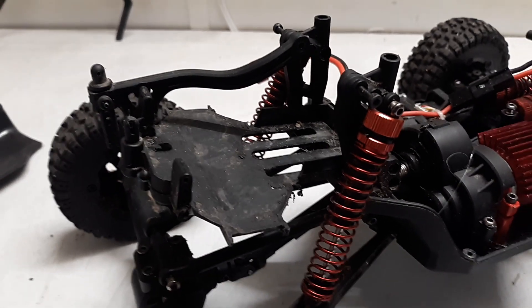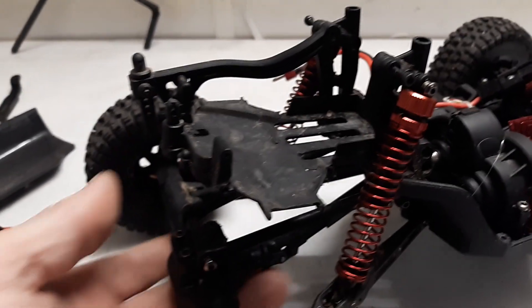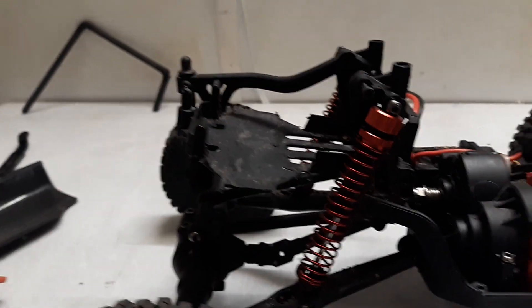Well, before I proceed much further on my Chinese knockoff, I need to get the ride height settled where I want it, at least on the body.